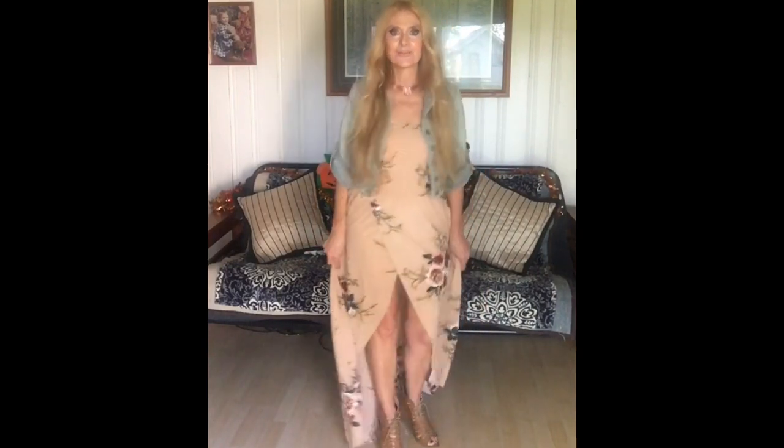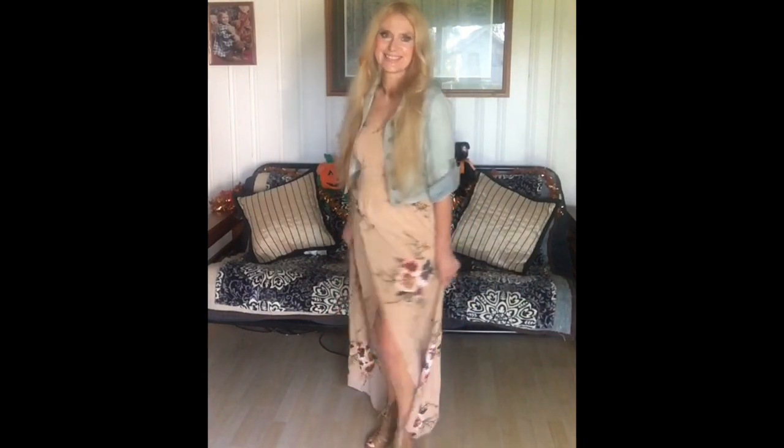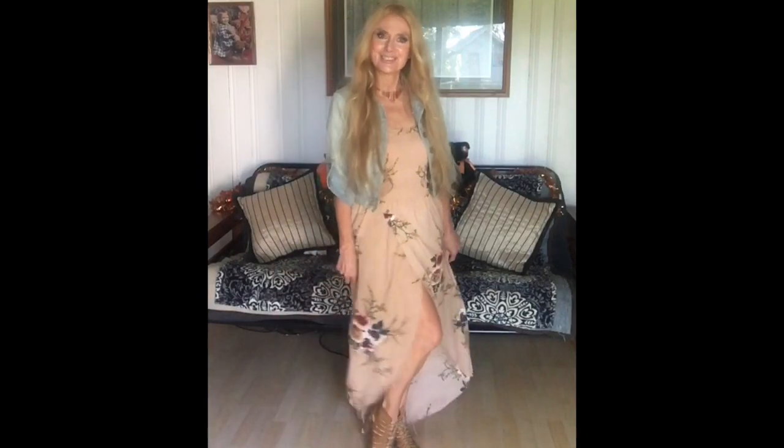I think this is cute for fall also, on a day that it's not too cold. So this is look number two.